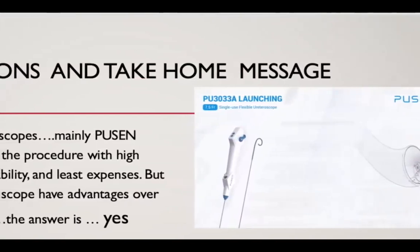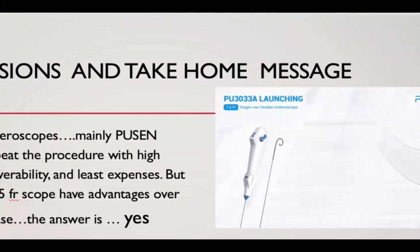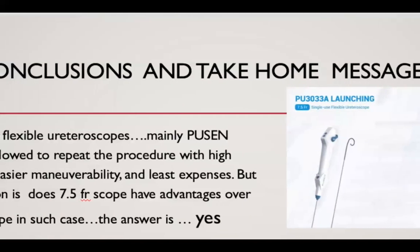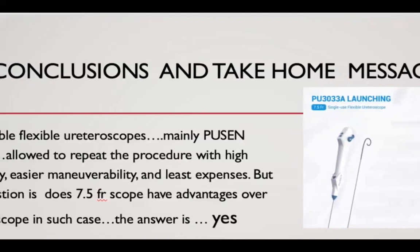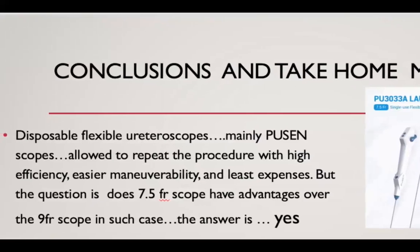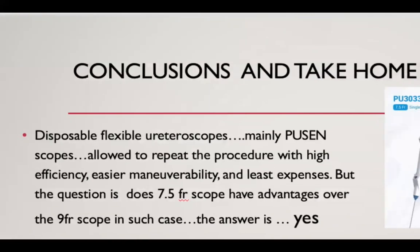The flexible disposable ureteroscopes, mainly the Pission scope, allowed us to properly perform a repeat procedure with high efficiency, easier maneuverability, and least expenses. The question is: does the 7.5 French scope have advantages over the 9 French scope? The answer is a big yes. Thank you.